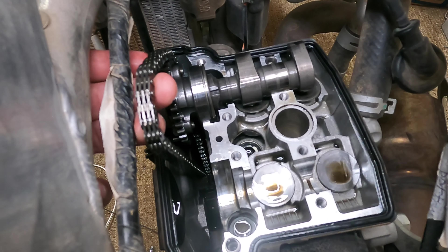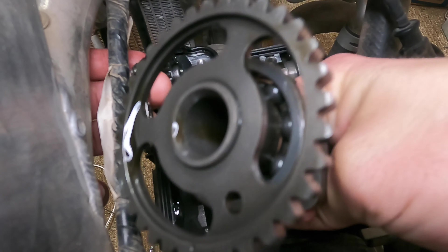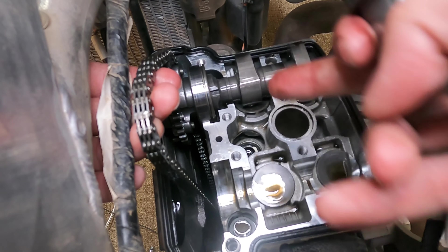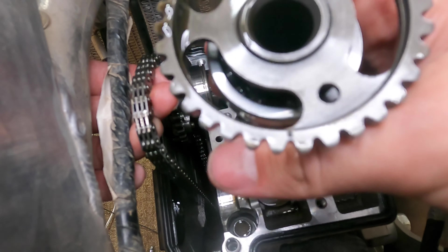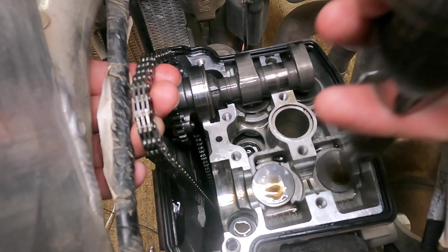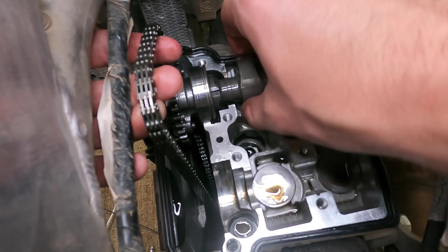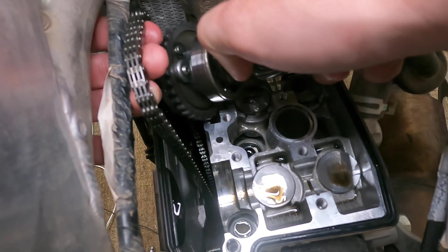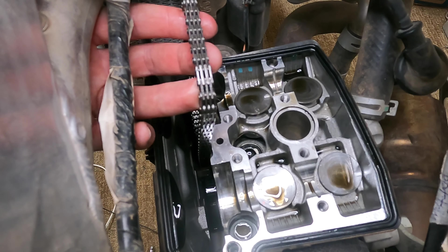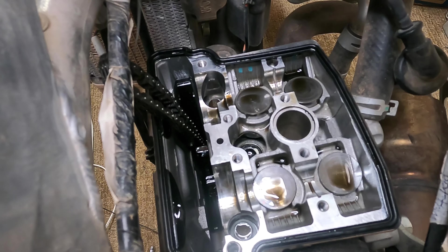Now with the covers removed, we have access to the camshafts. One thing to be careful of is the timing chain — you don't want it to fall down in there. When removing the camshafts, the easiest thing to do is lift up on the outside and hold onto the timing chain, then just feed it out. Do that with both of them and your camshafts are out. You can tell which one's which based on the alignment marks: the exhaust side camshaft has a line marked in it, whereas the intake side has just a little dot etched into it.